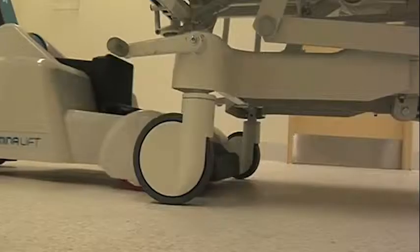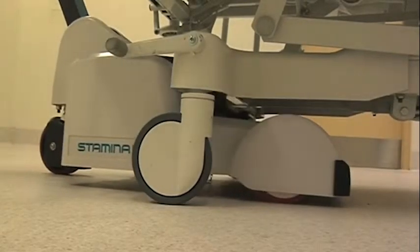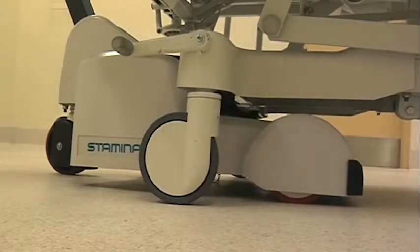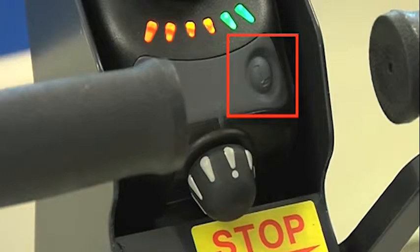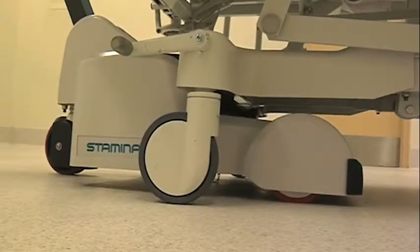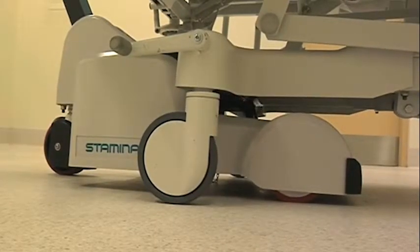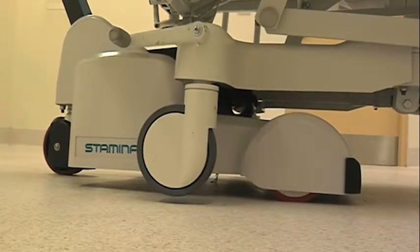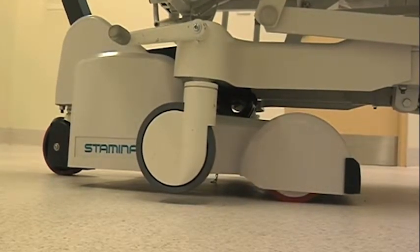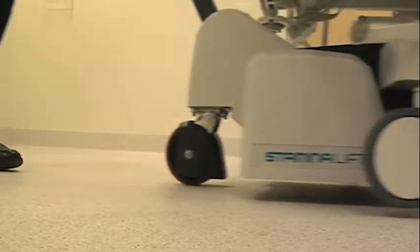Proceed to place the bed mover in the centre at the foot end of the bed to secure to the chassis rail. Press the drive and lift button to engage the lift mode. Two flashing green lights will indicate mode change. Push the joystick forward to raise the bed until wheels are approximately 20mm off the floor. Once this process is completed, return to drive mode by pressing the drive and lift button again.